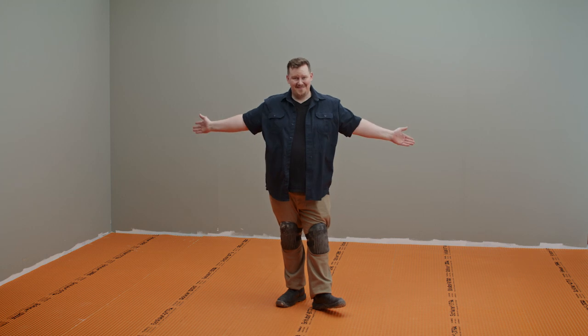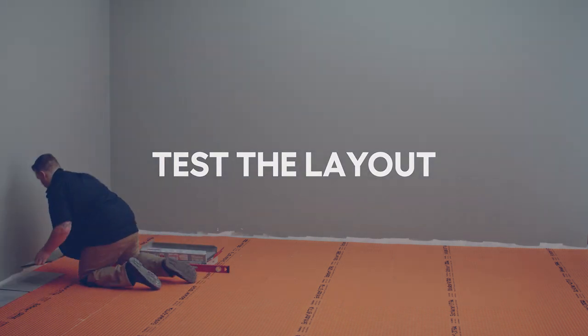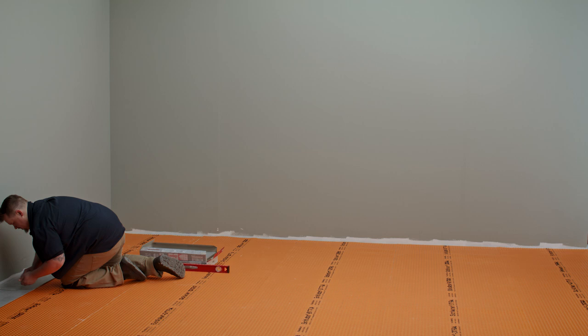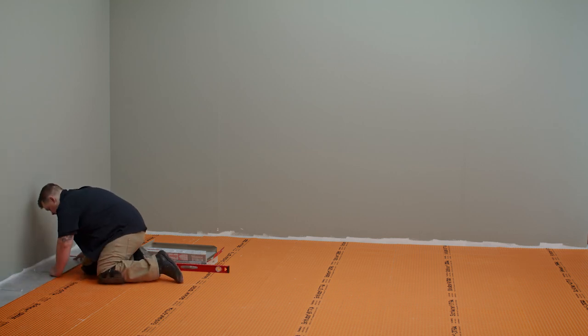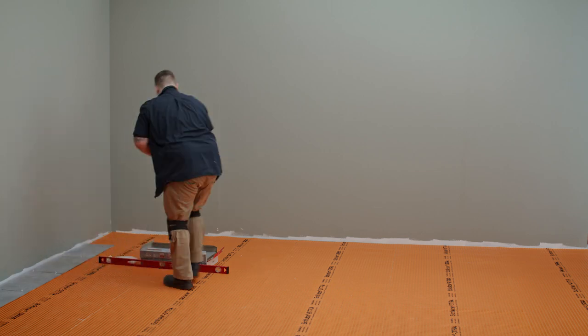No dry time necessary — you're ready to move on to the next step. Before you begin installation, it's a good idea to plan and test the layout. Set your tiles down on the floor, arranging them in the desired pattern and placement. You don't have to cover the entire floor — just one or two horizontal and vertical rows should do the trick.